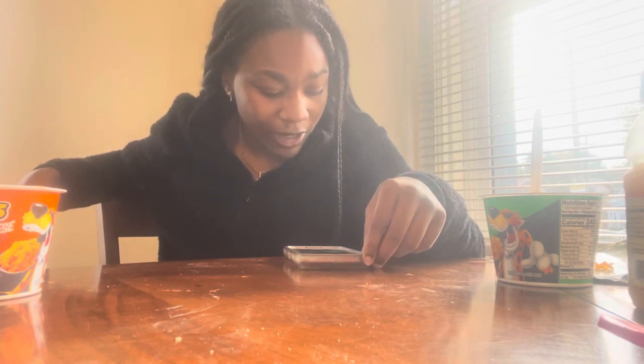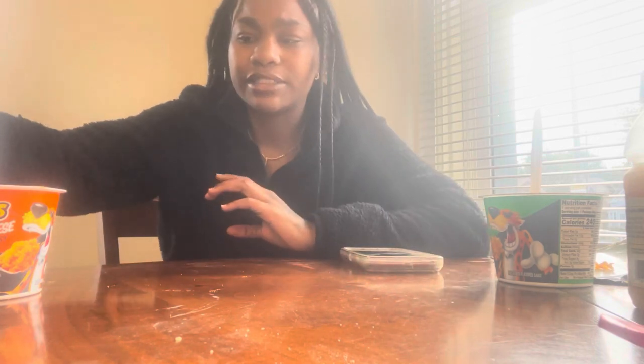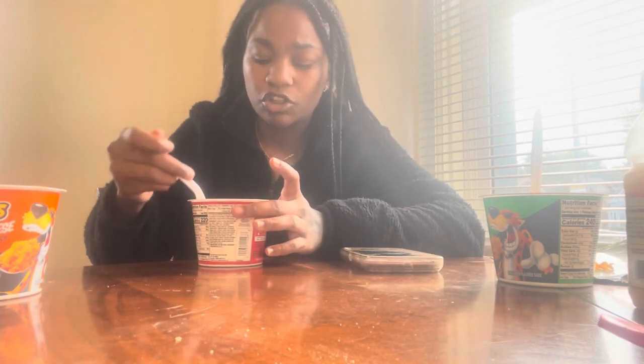What's a drink you always order at Starbucks? I get the pink drink, of course — it's so good, it's always a classic for me. I don't go to Starbucks much, so when I feel like I want Starbucks, that's my go-to.